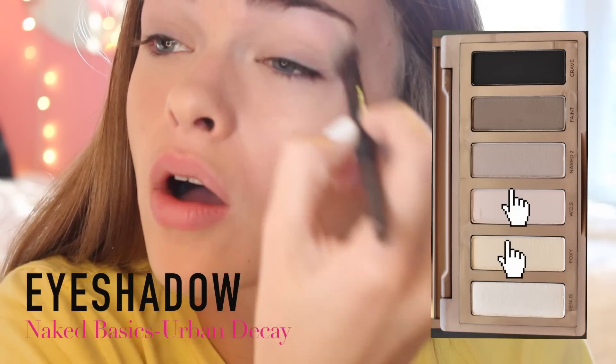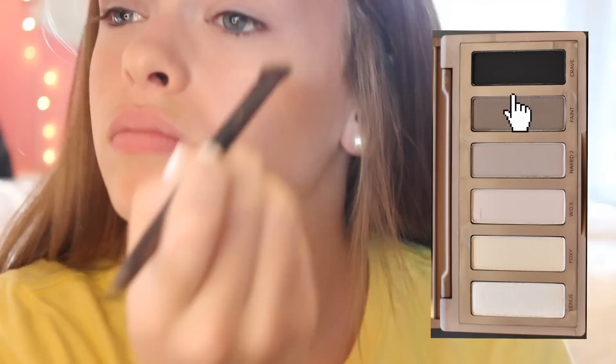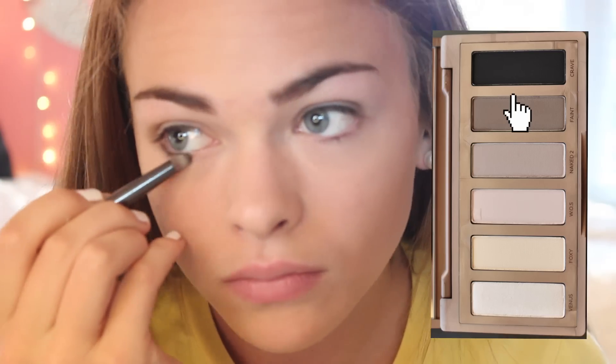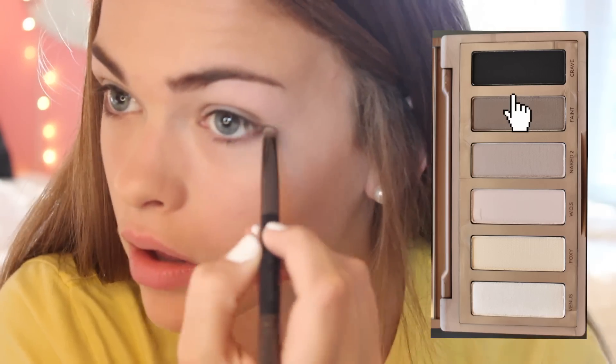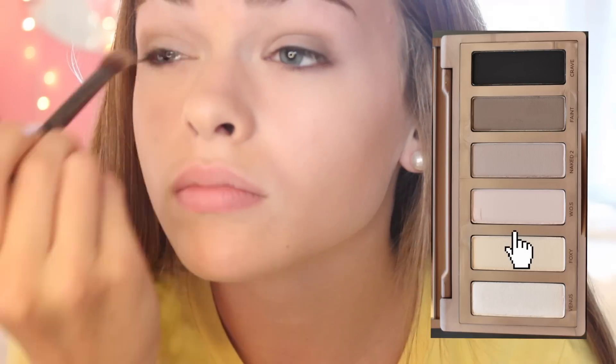For eyeshadow, I'm creating a really light base, and then I'm going to take this dark brown color and put it into my crease. I'm not doing anything super crazy — this is really natural. Now I'm going to take the same dark brown color and apply it onto my lower and upper lash line. Then I'm taking a light color again and putting that in the inner part of my eyelids.